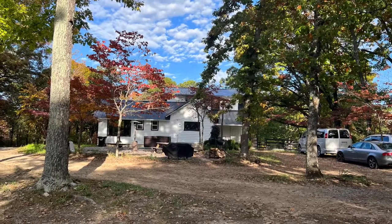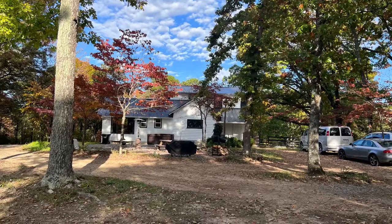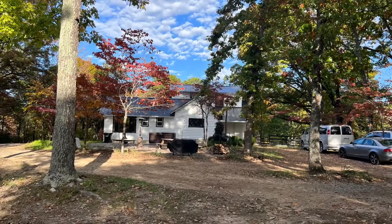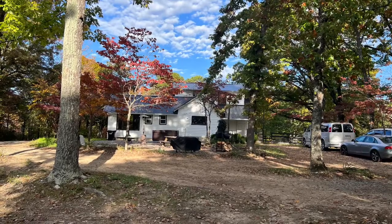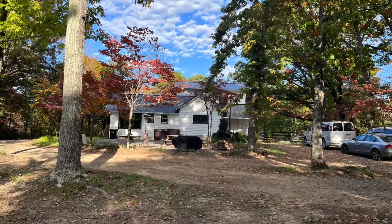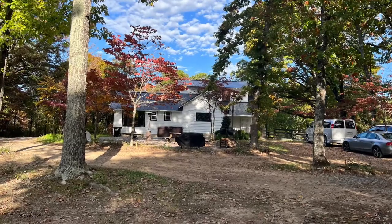One of my favorite parts is that we were able to do this with equipment we already had, supplies left over from other projects, and tools we already had around the farm. Overall, no cost outlay to move the hot tub other than our time.